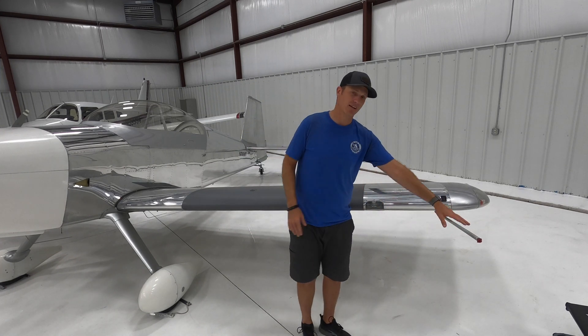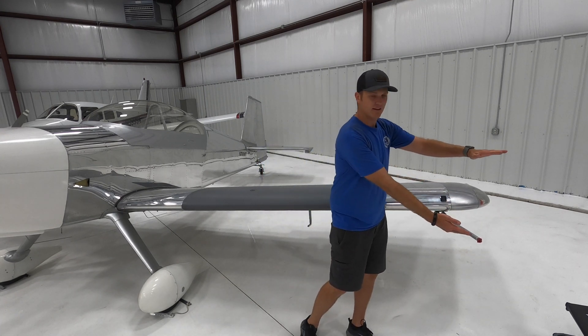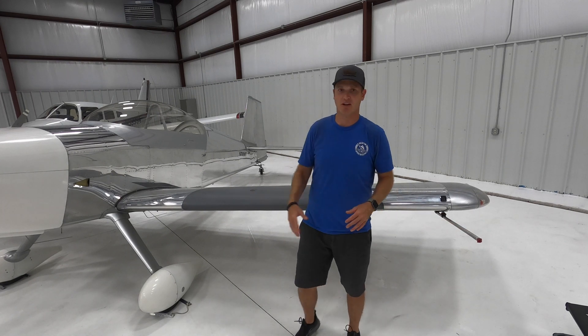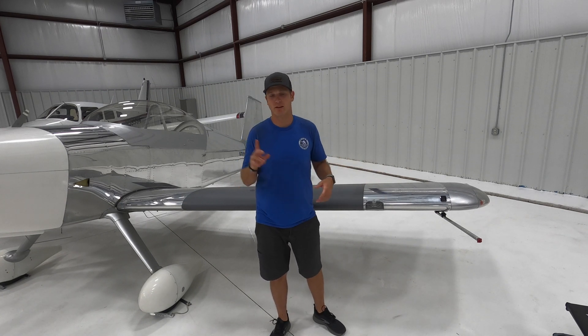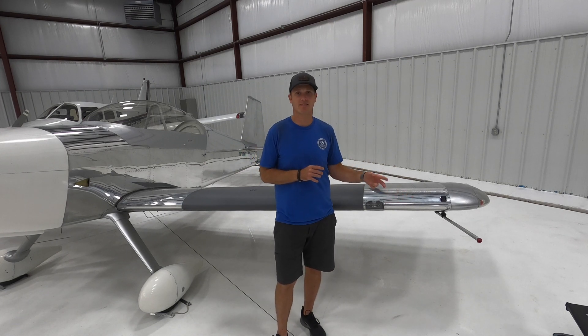I'm also going to try mounting it to the top of the wingtip to see if that extra foot or so above gives a little bit of a different focal plane. Look for those videos testing out several different locations for the left and right wingtip, as well as some tips on things you have to keep in mind when using a system like this airborne.